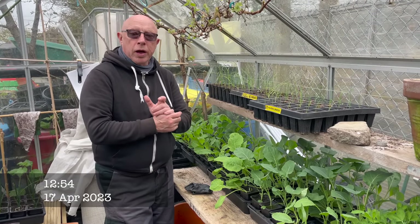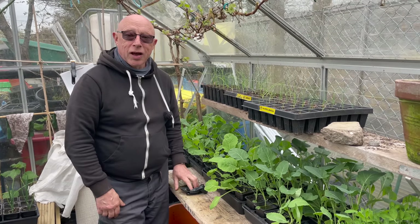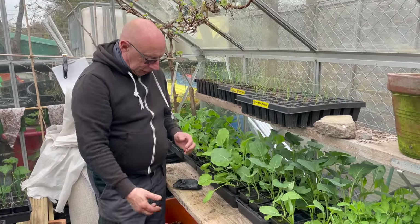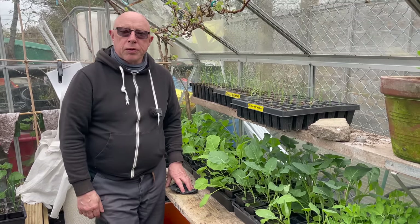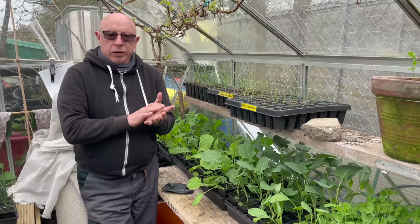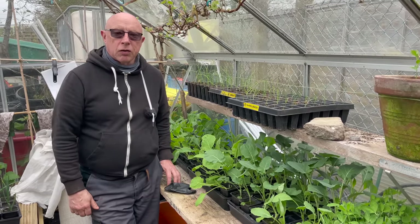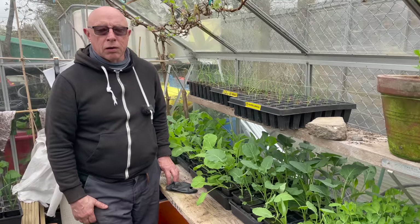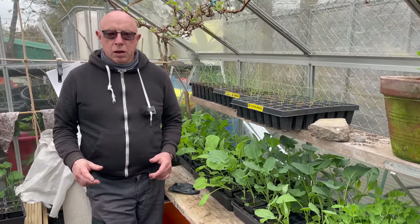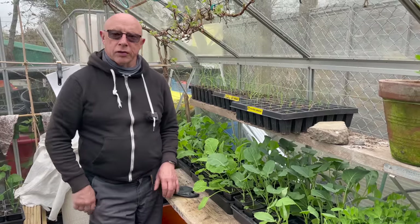Have you ever started a job where to get it completed you've got to do three others beforehand? Well, I'm in that situation. Just look at these brassicas now — they're coming on rather quickly and I'm not quite ready to put them out yet, probably the next week or so. To slow them down I was going to put them into the cold frame, but it's full at the moment — I've got my first early potatoes in there and also some gladioli. So in order to make room and get the potatoes out onto the bed, I need to clear the bed where the potatoes are going. So it's a vicious circle. Anyway, let's carry on and do it.